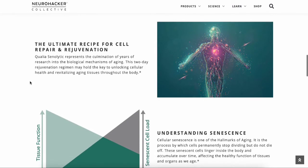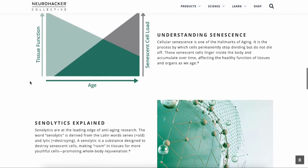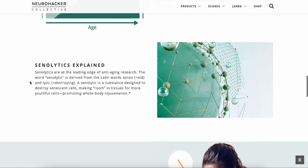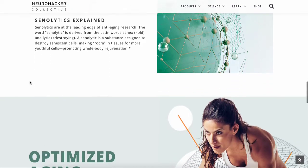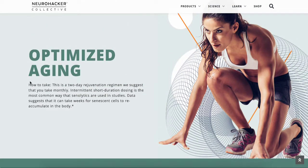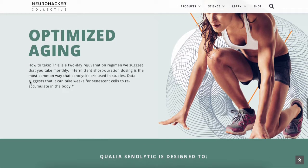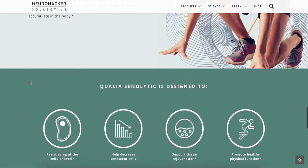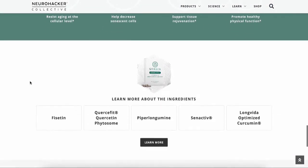On their page they explain the product and each ingredient — calling it an ultimate recipe for cellular repair and rejuvenation. They explain what senescence is and how optimal tissue function works best with younger new cells. I heard a quote from a man named Brother Sage who said 'I don't practice aging' — I thought that was really good. Let's stop practicing aging and just live optimally.